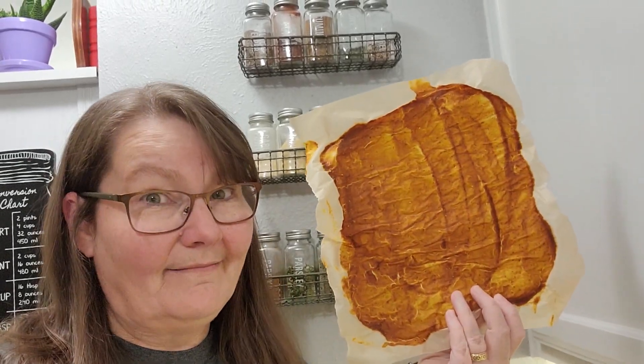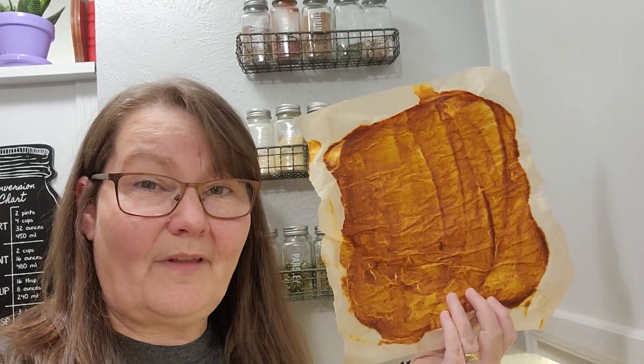What happens when fruit leather goes bad? Hi folks, it's Darcy from ThePurposefulPantry.com and welcome to my channel. Today we're going to be talking about what happens when fruit leather goes bad.